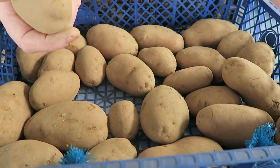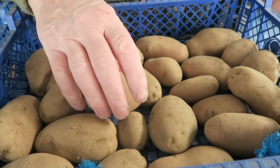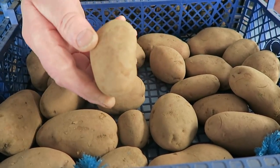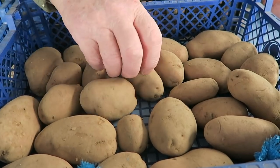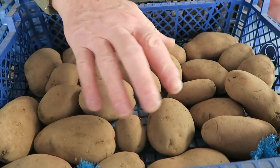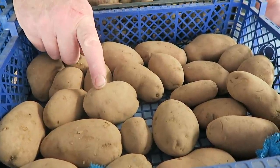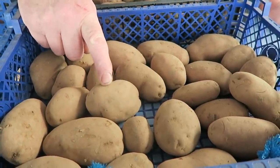These potatoes here are Sarpo Mira, which are the blight-resistant ones. We'll see how we get on with that — I have grown them once before and I was quite impressed with them.